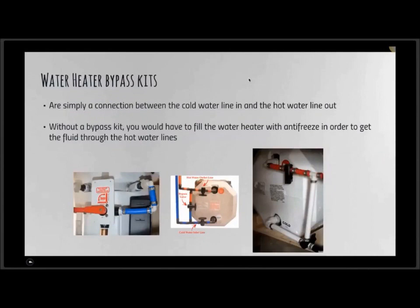Once the water heater is drained, we need to do the bypass. This can be a little confusing for consumers — there are many different types and configurations of bypass kits with one, two, three, or many valves. Not all RVs are necessarily equipped with these bypass kits, but they are available aftermarket at any RV Care dealer. Basically, the best advice is to switch the valves to the opposite direction they're currently in — that should bypass the system.